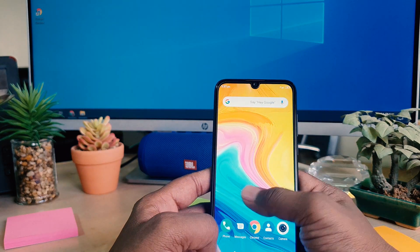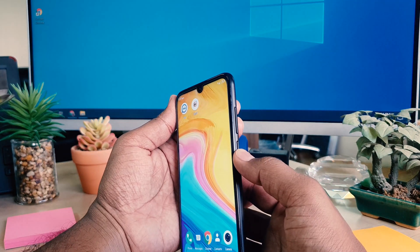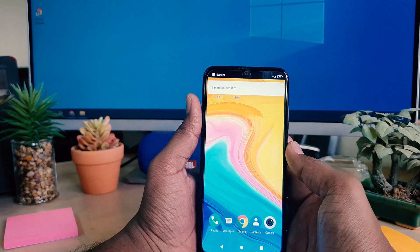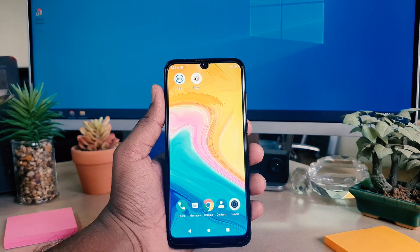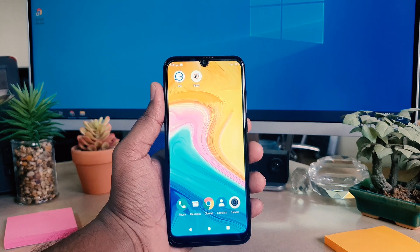Let me take another screenshot. For example, I want to take this screen's screenshot, so I press the power button and volume down rocker button together, and immediately the phone is going to take a screenshot. Within this way you can easily take a screenshot in your Lenovo A7. That's it for now — thanks for watching my video, see you in the next one, peace.